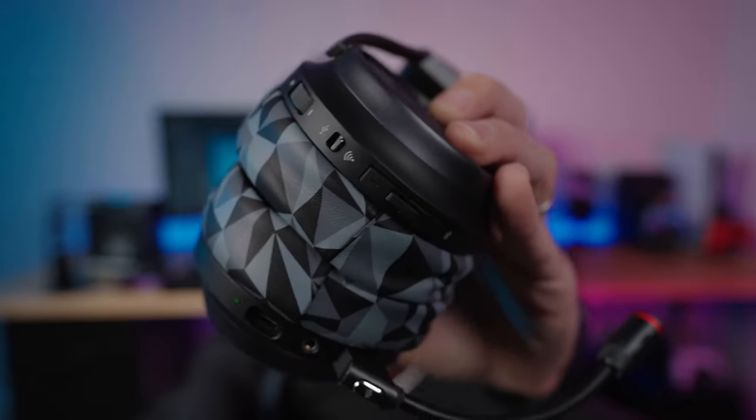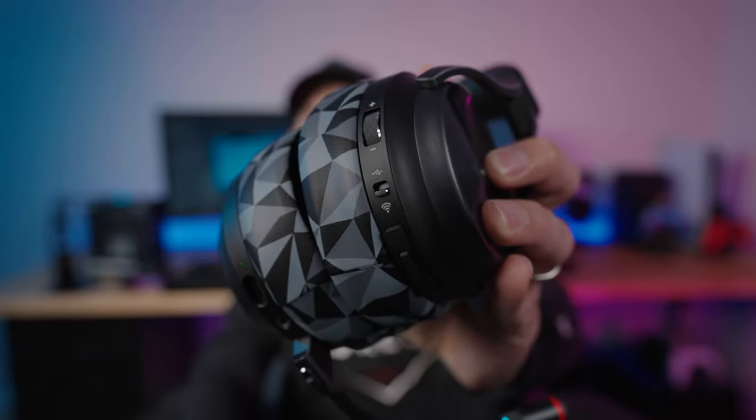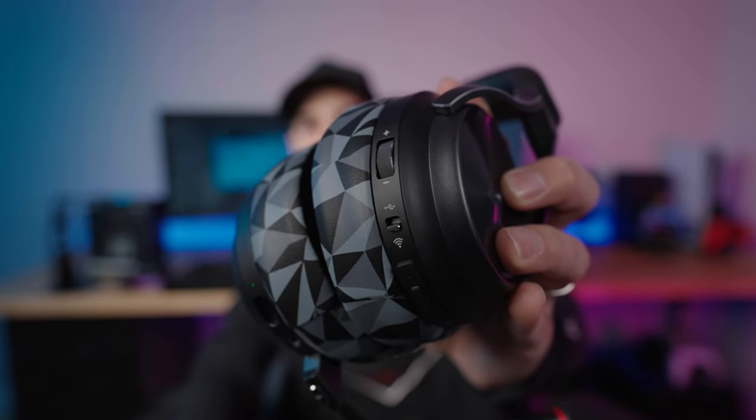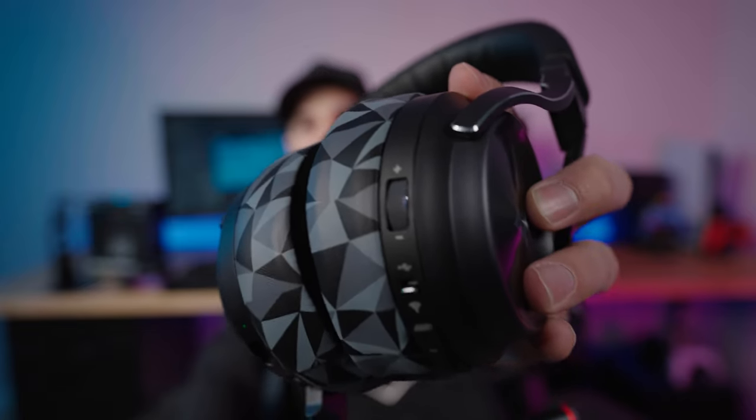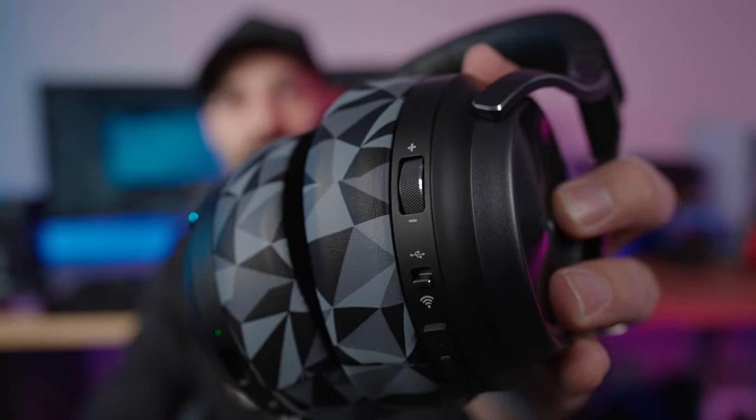As far as build quality and controls go, this has arguably one of the highest quality, easiest to use, most reliable control systems I have ever used on a wireless headset — it is top tier. There's a power switch, and when the wireless switch is flipped down, wireless is enabled. That volume wheel — look at the texture. It's not cheap feeling at all; it feels amazing with just the right amount of resistance. It's a metal wheel and feels very luxurious.